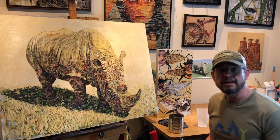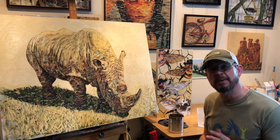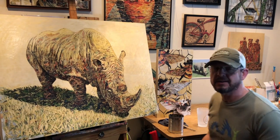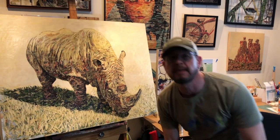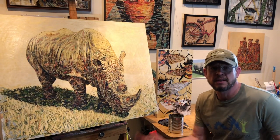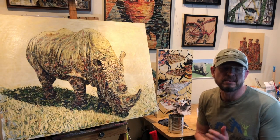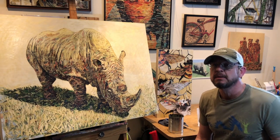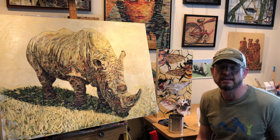Hey everybody, I'm finishing up a big rhino painting — not sure why I wanted to paint a rhino, but I felt the need and I did it. It turned out to be a pretty fun project. Thanks for watching, and thanks to all the new followers. Thank you to Crafty Mamas — Shelly sent a lot of you over to watch my videos. I appreciate her very much; she's been very helpful in helping me learn about the YouTube thing and has a great channel.